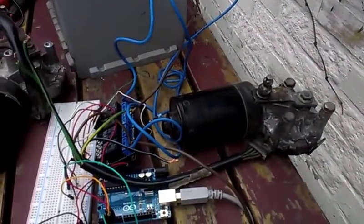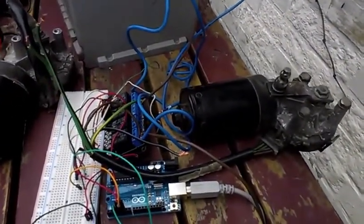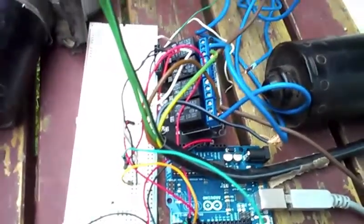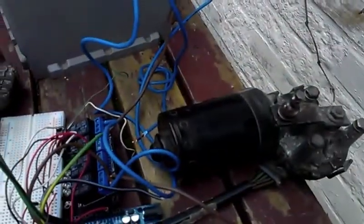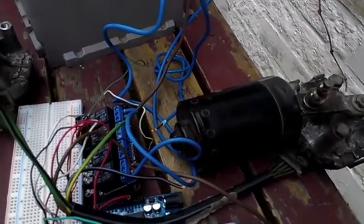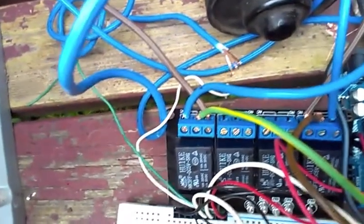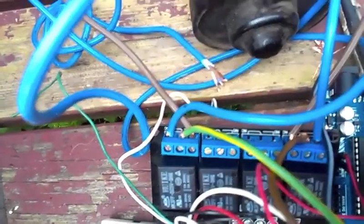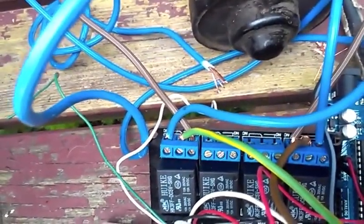Today I have just connected one of the engines to try to see if I can control it in a proper way with my Arduino Uno. By controlling I mean actually going forth and back and stopping the engine. I use a four-relay card, designed for the Arduino, which I have connected the plus and minus to relay number one and four of the card.